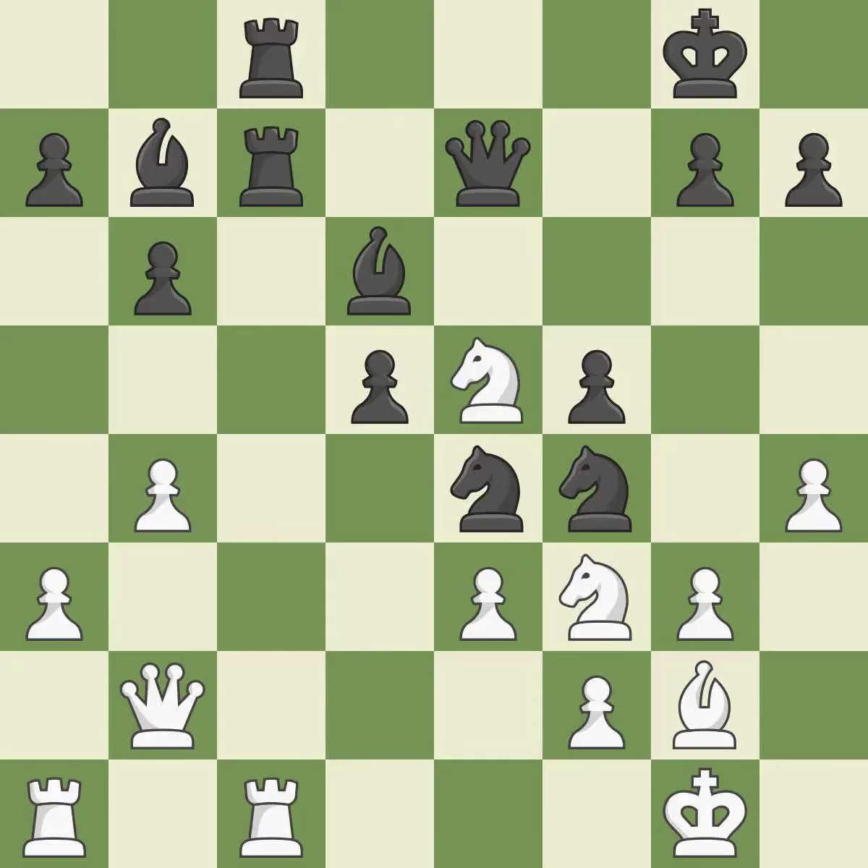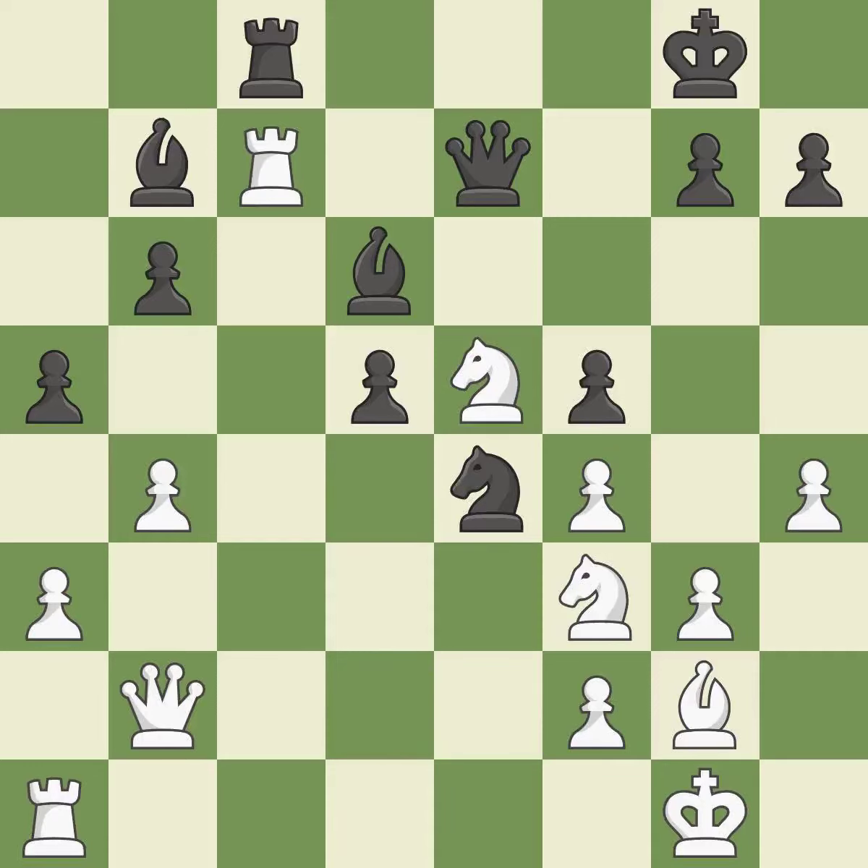This is not the right idea — it is an inaccuracy. Takes back — it is best. This threatens to win a pawn — it is an inaccuracy. After all captures, this is an equal trade — it is best. Recaptures — it is best. This ignores an opportunity to develop a rook off its starting square — it is an inaccuracy.